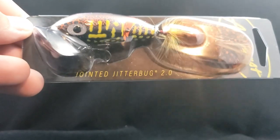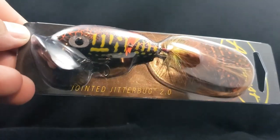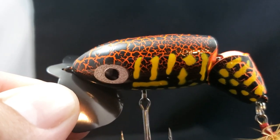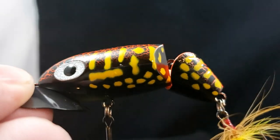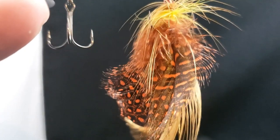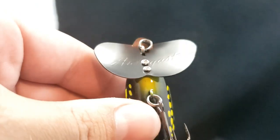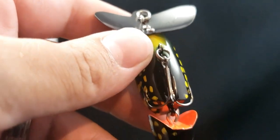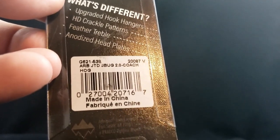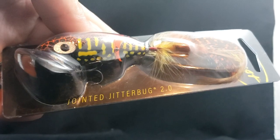A lot of people know these guys — the Arbogast Jointed Jitterbug 2.0. We're just getting a little bit fancier now in 2020, making these paint schemes look absolutely amazing. You can see this crackle red finish with some yellow stripes, black body, feather trailer hook. That's an awesome finish — got like the black bill to it. Really sick. As you can see on the back it reads: upgraded hook hangers, HD crackle pattern, feather treble, and anodized head plate. There is the Jointed Jitterbug 2.0.